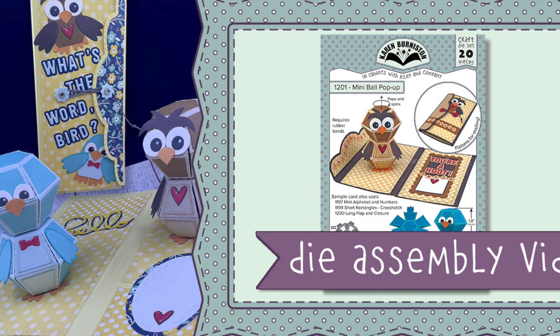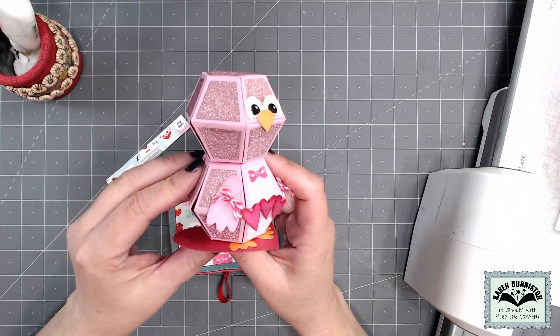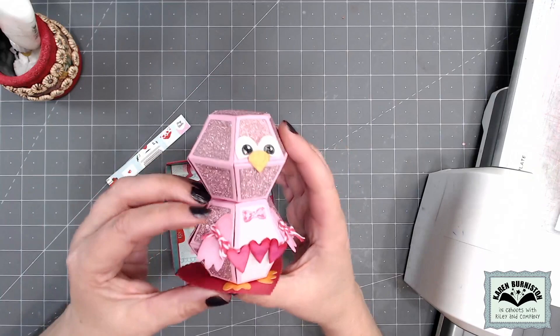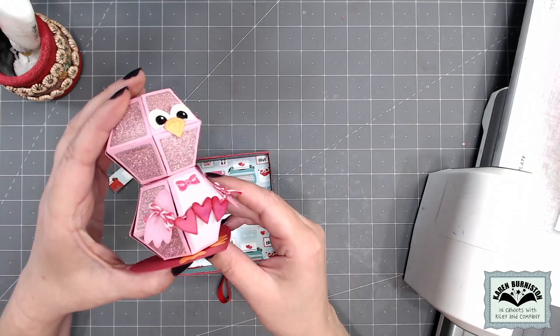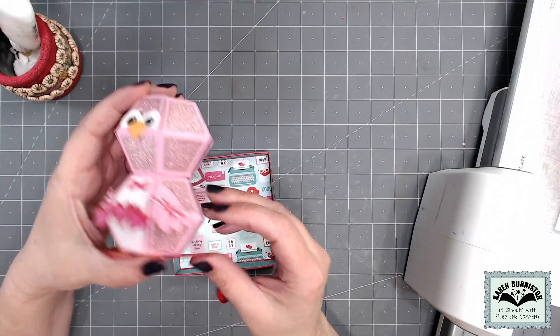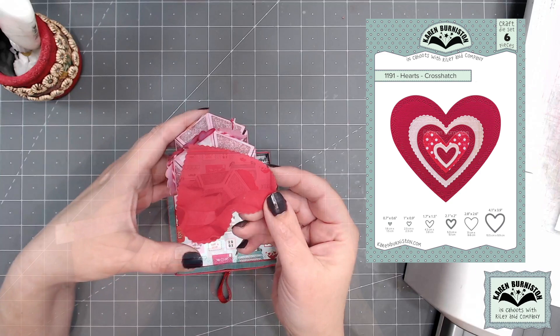The assembly video for the mini ball pop-up actually goes over how to style a bird using that die set, so I'm not going to do that in this video. I've gone ahead and assembled and decorated my bird — all the pieces for the bird came out of the mini ball pop-up, including the hearts used for the little garland. Twine goes through the ball and out the other side and attaches the hearts, and I've also tied twine around the wings. Then I mounted that finished bird onto a heart out of our hearts crosshatch die set.